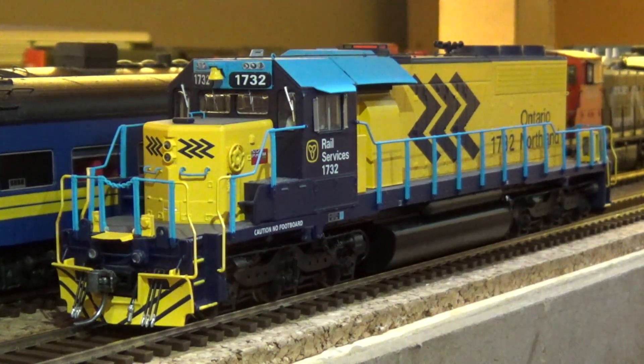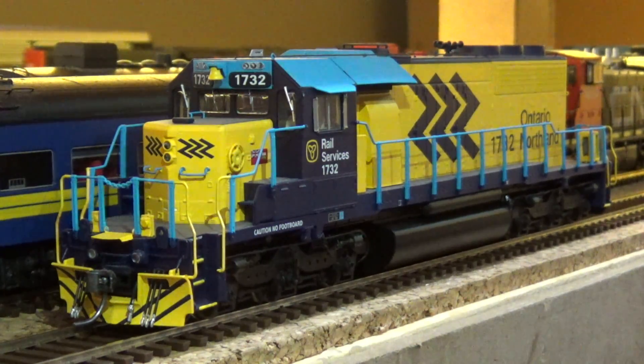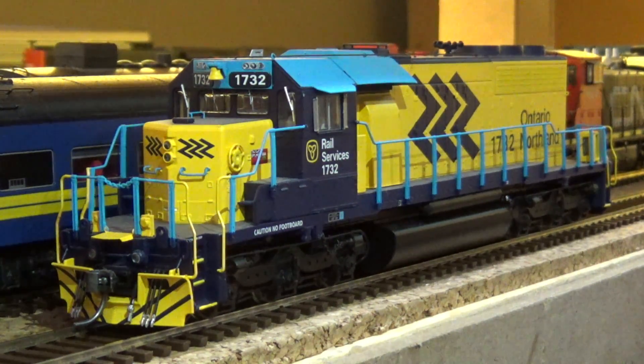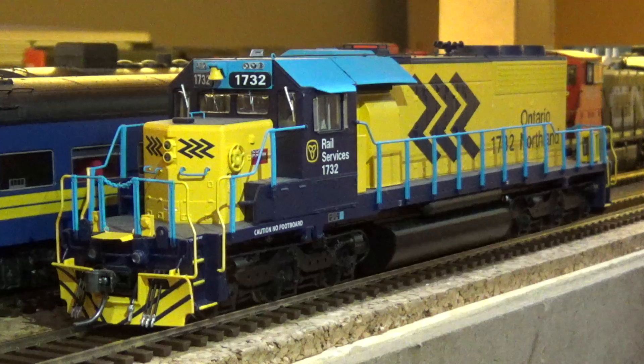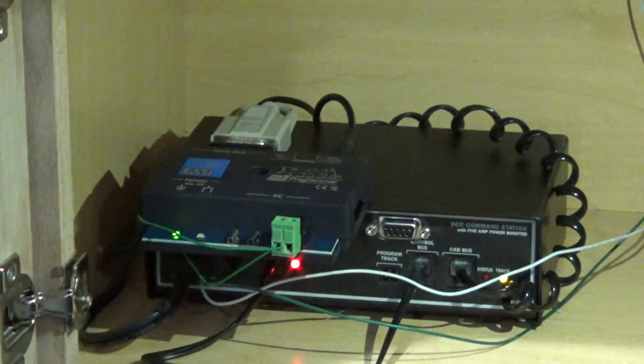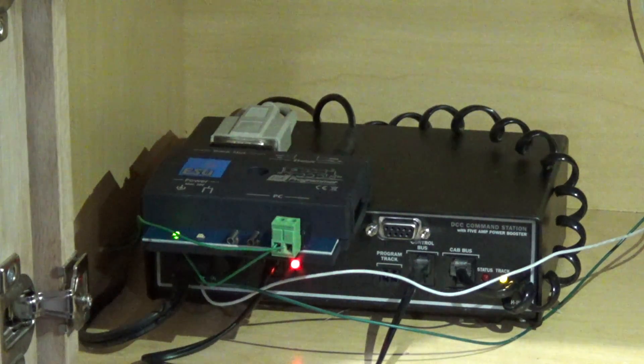Hey guys, we're over at the CN Caramat and Kinghorn subdivisions layout and my friend Justin is going to show us how to use the ESU LokSound programmer and to upgrade a locomotive to full throttle. So we're going to do this 1732 here for Ontario Northland. Okay Justin, what's the first thing they need to do to upgrade their locomotives to full throttle?